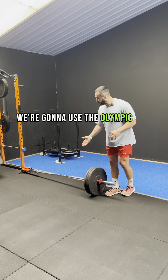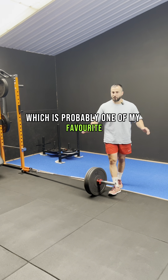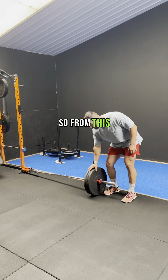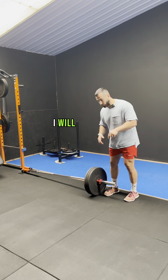We're going to use the Olympic bar and the landmine, which is probably one of my favorite machines after free weights. I recommend you use some big plates so you can rest against them — I will show you.